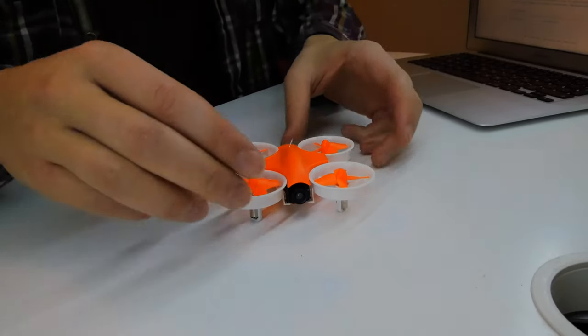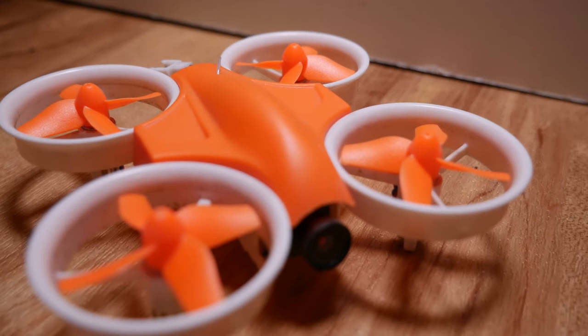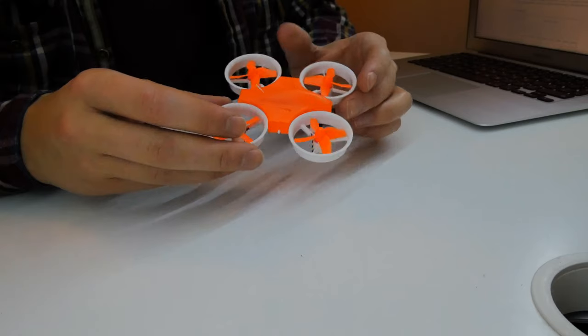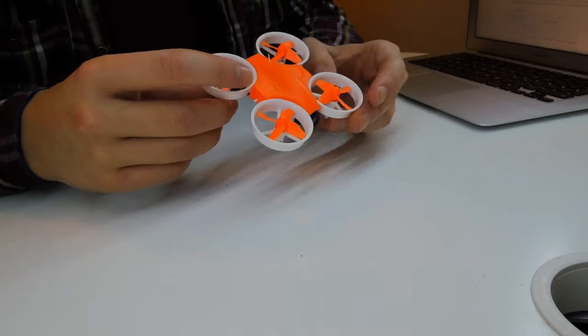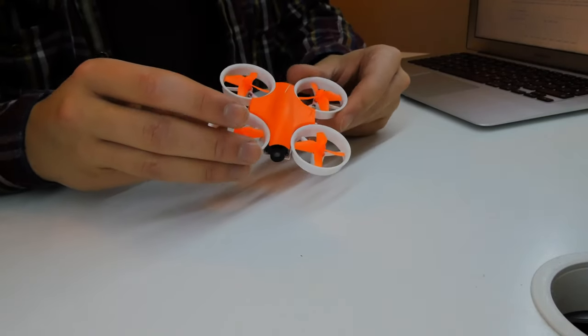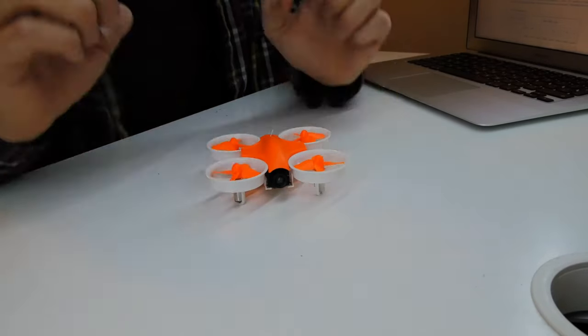This is the newest entry into the Tiny Whoop scene — the Warlock 80mm. It's got a pretty funky color scheme and to be honest it's absolutely fantastic. I'm loving it at the moment. It flies great, it's really fast, and it's a definite upgrade for those looking to get something more out of their Tiny Whoop than the cheap $10–$20 Chinese copies. Let's take a closer look, show you some flight footage and see what it's like.